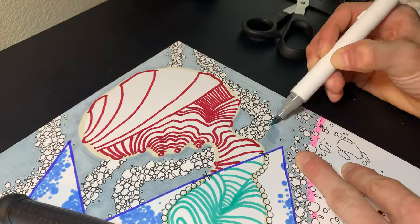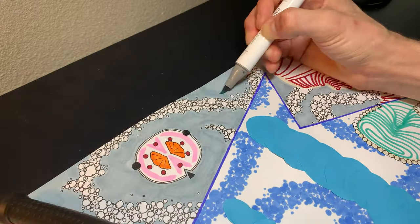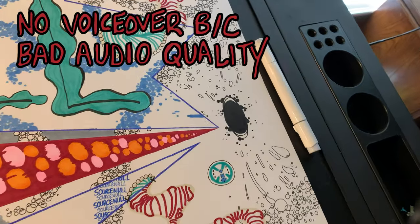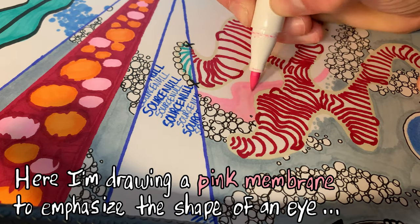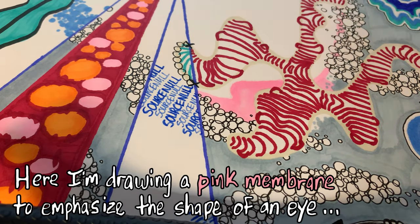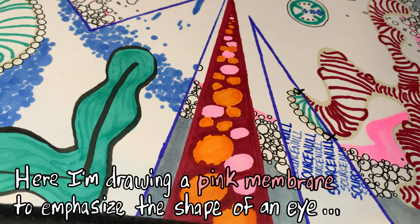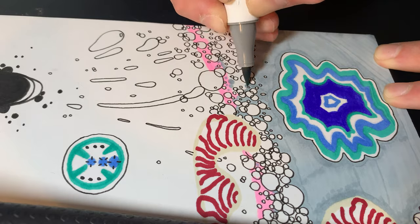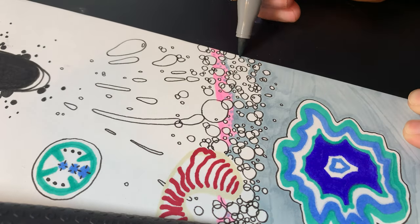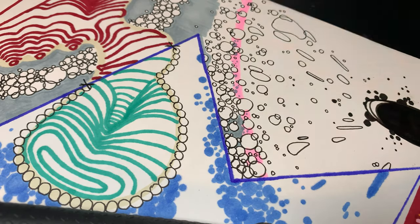To remedy this problem, I'm going to touch up the worst areas with another ink layer after this initial pass is complete.